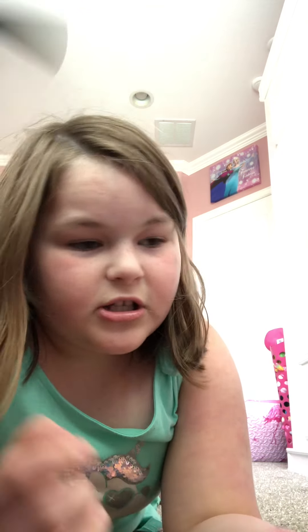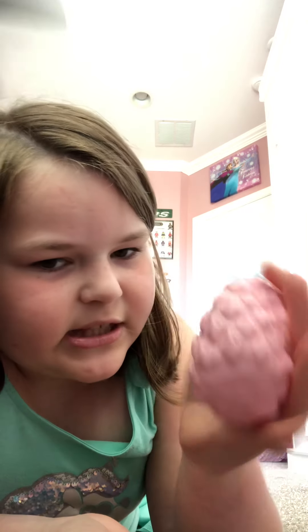Now we're not going to be only popping. We're going to be seeing how loud these stress balls are. We're not doing this one because it's kind of deflated, so let's do another one.